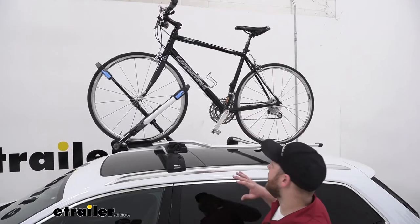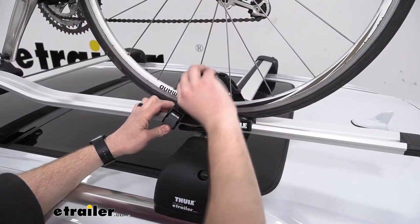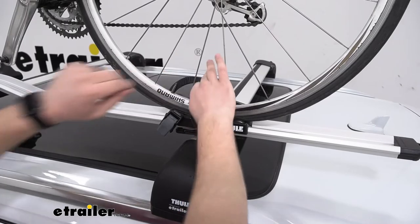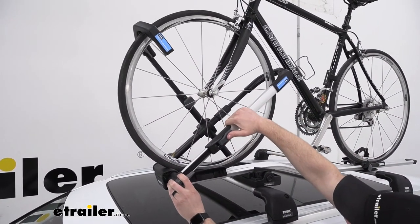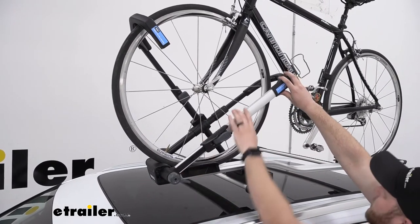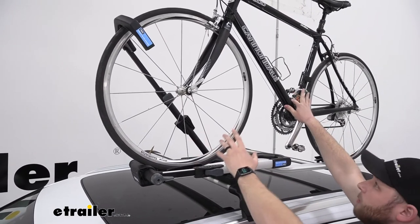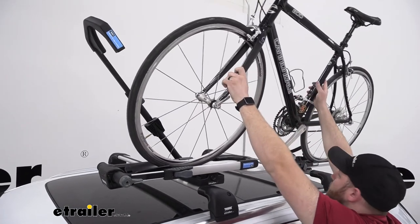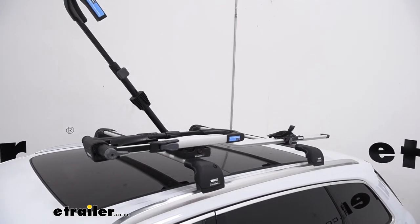To remove our bike, we will start off by removing the rear strap here and get it out of the way. Then we will press this lever to release the pressure off of this rear cradle, and then press this lever down to rotate the arm down. We do want to be careful that we're grabbing hold of our bike while we're doing this, and then rotate the bike back and lift it off the bike rack.